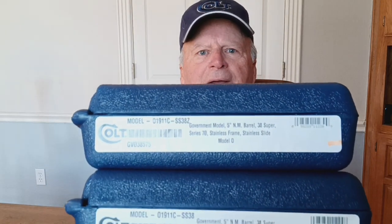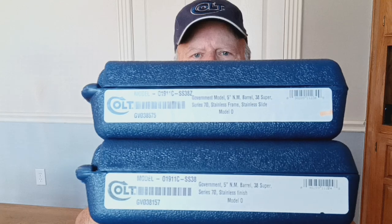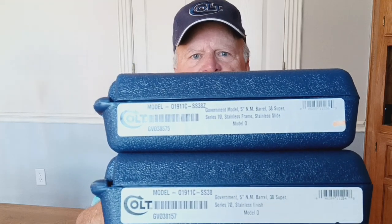Not very many of these actually get out to the public that haven't been engraved by some aftermarket company. We're going to start by showing you two boxes. The top box is for this firearm, and you'll notice that the part number ends in 38Z, as in zebra. I don't know what that stands for other than that it's the engraver's model. The bottom box is the standard model.